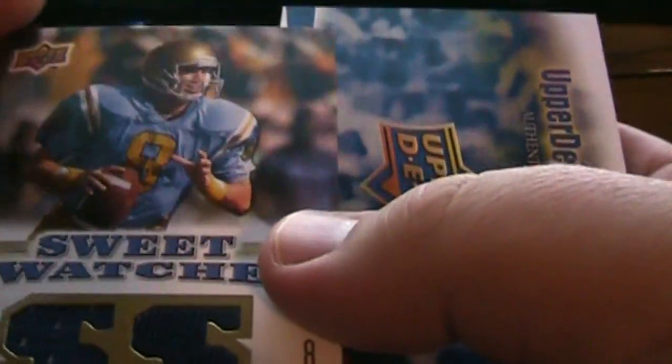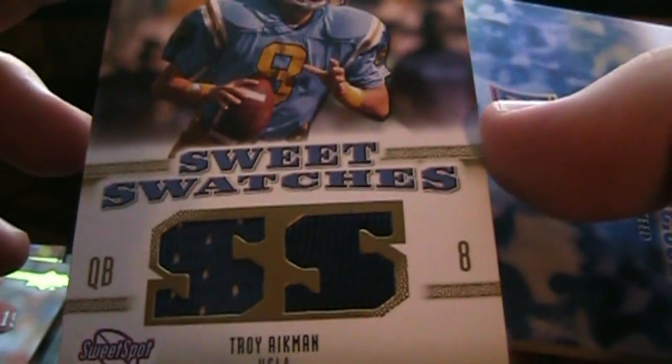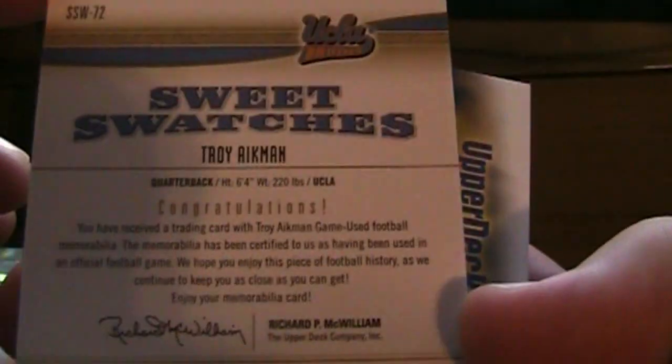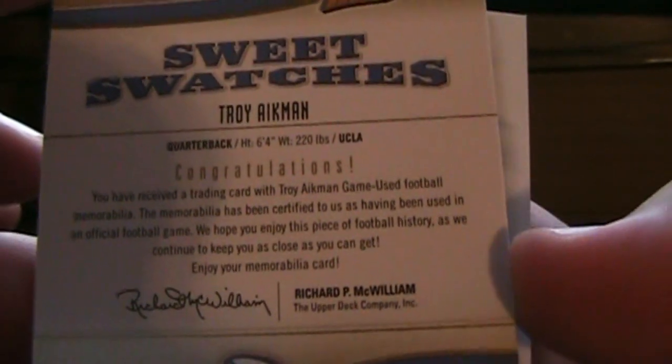And then the hit was Sweet Swatches Troy Aikman — sort of a double patch there, some dots on one side. Looks like on eBay that sells for four to six dollars.